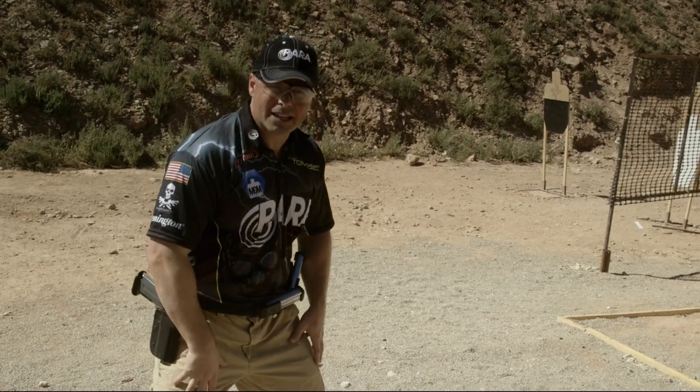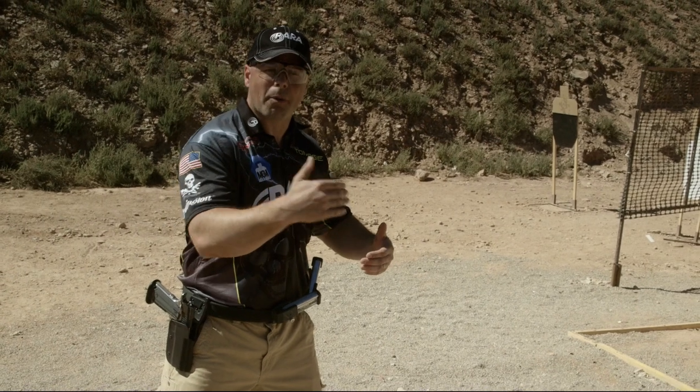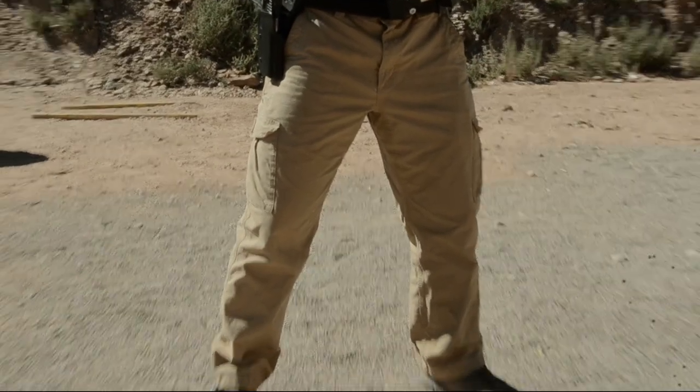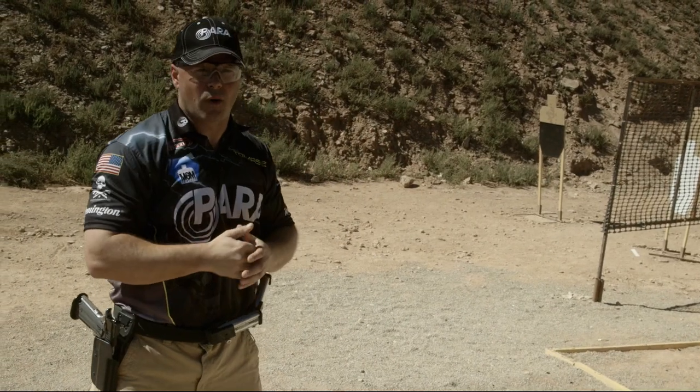You'll notice that my knees are well bent. I'm looking for about 75% of my weight forward on the balls of my feet, and I get that from the knee bend. With my torso, I want it to be progressively forward to counter that recoil.